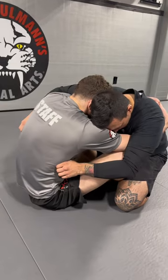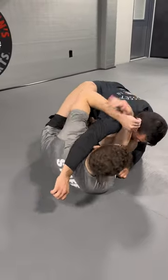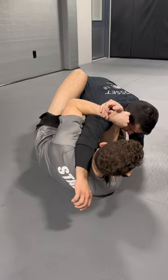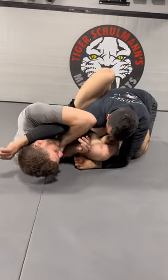From here I'm going to fall, and as I fall I'm going to pull him to a side, reach my arm up and get my shoulder clamp. From here, opposite foot goes to the hip. I'm going to use that foot to get my hip up in the air and bring my elbow deep.